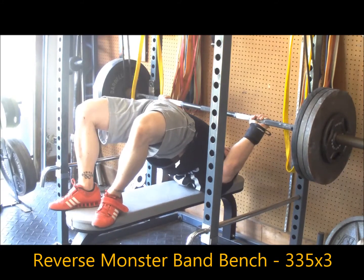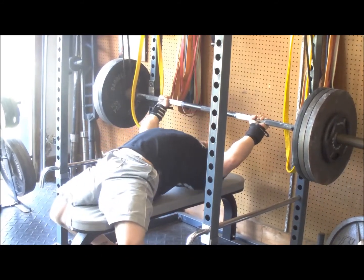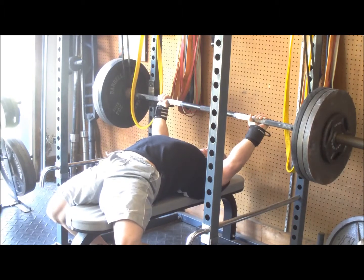Worked up to 335 for a triple, so this is 10 more pounds than two weeks ago, and things were pretty good on this.